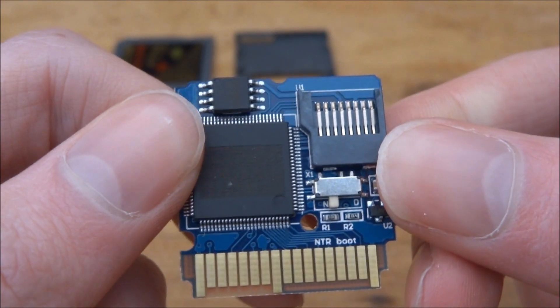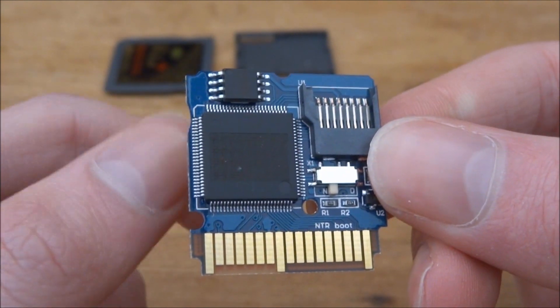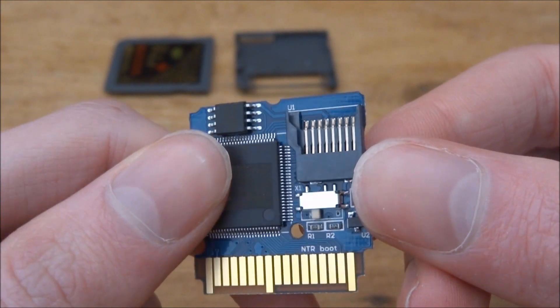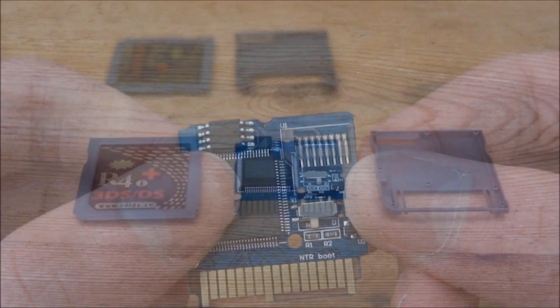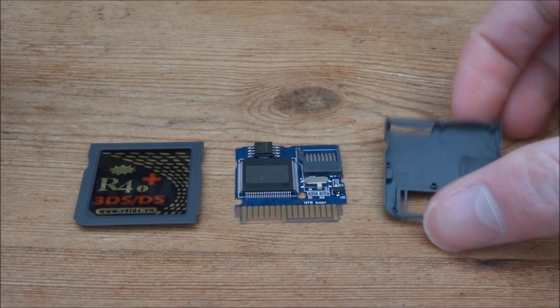Now you can see it is on the NTR boot option. So now you can go ahead and follow the rest of the NTR boot hacks guide. Hopefully I will be able to do this guide eventually on YouTube — I will probably need to buy a new 3DS or 2DS because I don't actually want to remove the custom firmware that I've currently got on my 3DS.